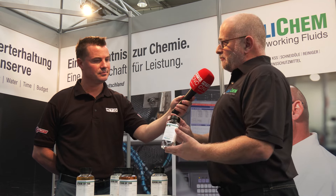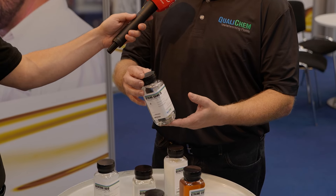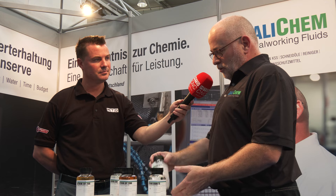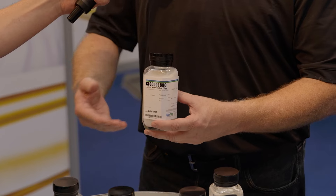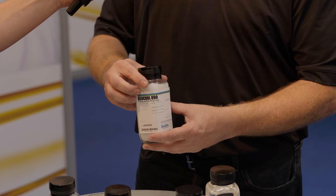We use that very same base oil in making this Extreme Grind TS — this is a carbide grinding fluid. You can see the purity; it looks like water. What we did after learning, experimenting, research, and development was we were able to take that same base oil and work it into what you might say is a traditional emulsion or coolant for CNC machining, milling, turning, drilling, whatever the application may be.